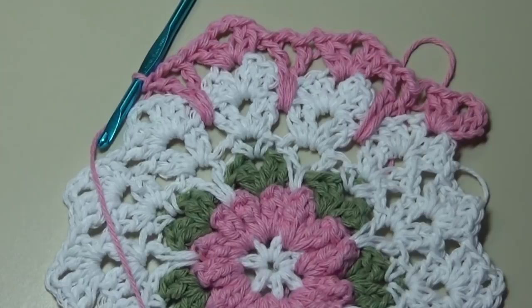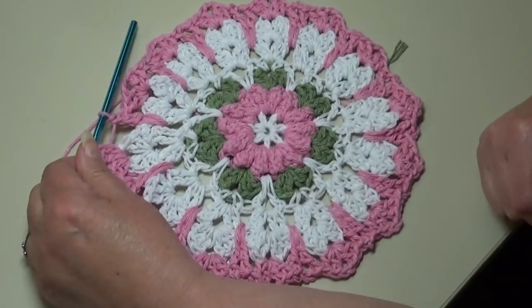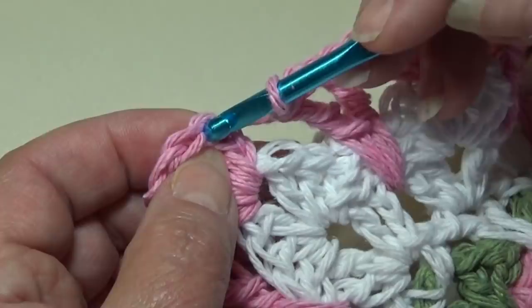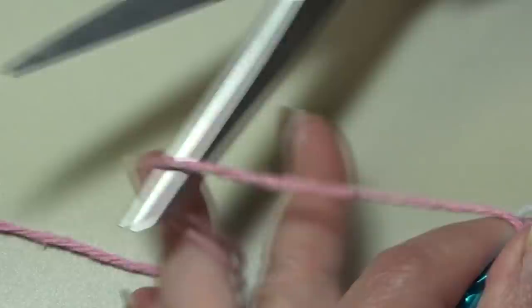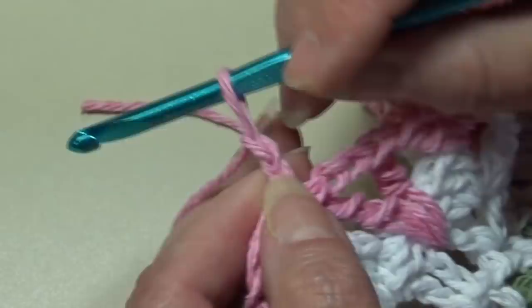At the end of round seven, this is what your dishcloth should look like. Go up and count to the top of that beginning chain three — one, two, three — insert your hook, yarn over, pull through that chain and pull through the loop on your hook. When you fasten off, try to leave a longer length — maybe five or six inches — so you have enough to maneuver with the yarn needle. Chain two, pull up on your hook, pull that yarn out, grab the yarn, use your fingers, pull down and it knots your work.